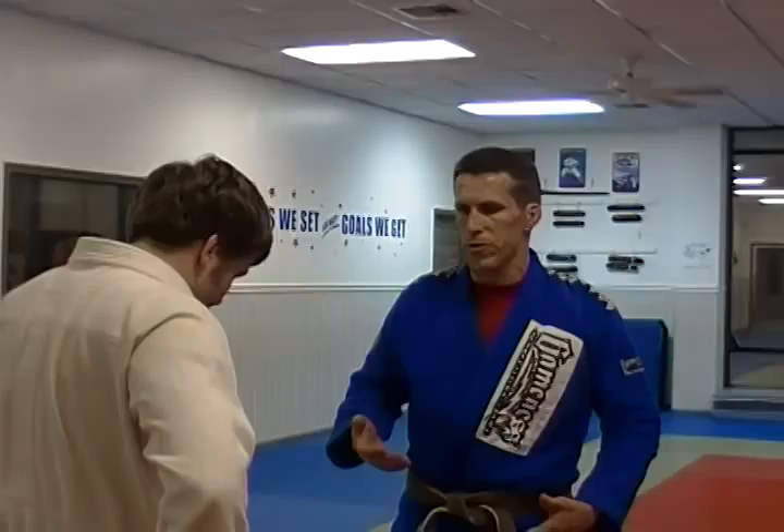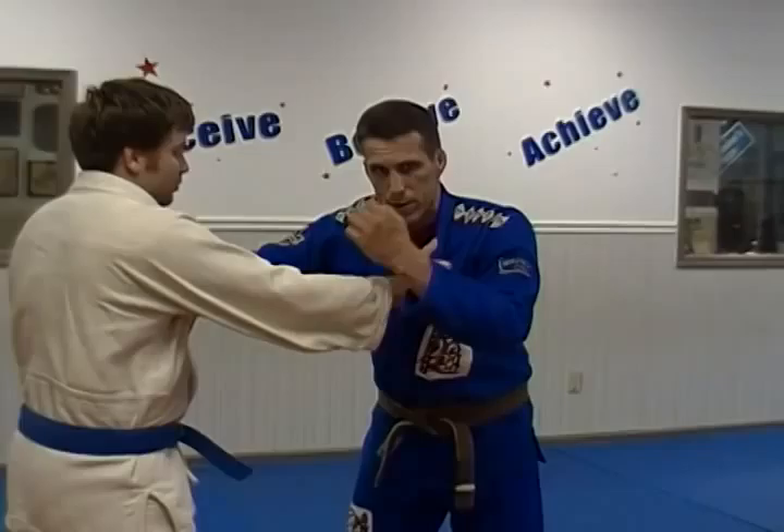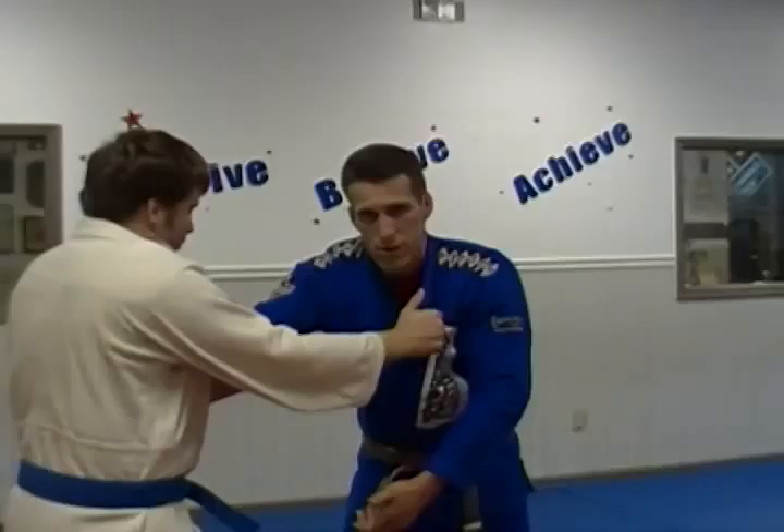We're going to go over a throw tonight. This is a variation of Ipon Seoinage. Everybody is used to doing the Ipon Seoinage throw underneath here, but I see a lot of guys in competition doing something different. I recently had a guy do this to me in competition.